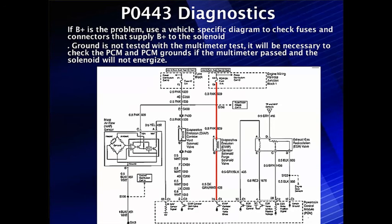As an alternative diagnostic when we can't get B+ at pin B: move up to terminal A and check for B+. If it's not there, check for an open back at the fuses. We supplied and tested a ground — it passed. You may also need to check the PCM and PCM grounds. If the multimeter passed and the solenoid will not energize and everything else appears normal, we may have a PCM problem. The PCM has to have a ground in order to give a ground — don't ignore that. We should see multiple diagnostic codes if there's a PCM ground problem, and the vehicle probably will not start.